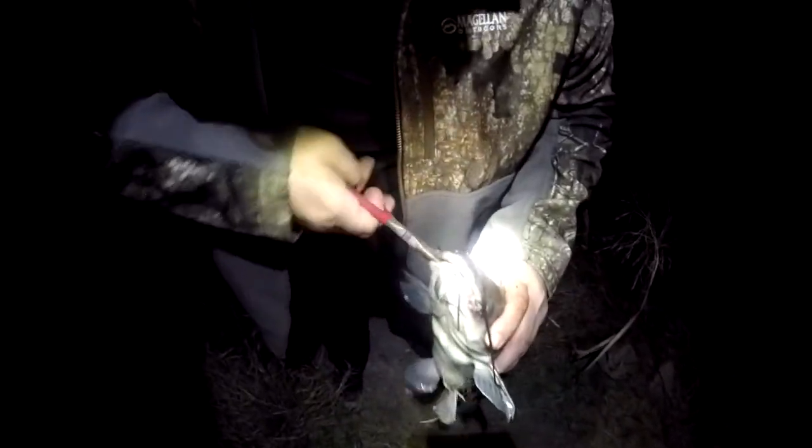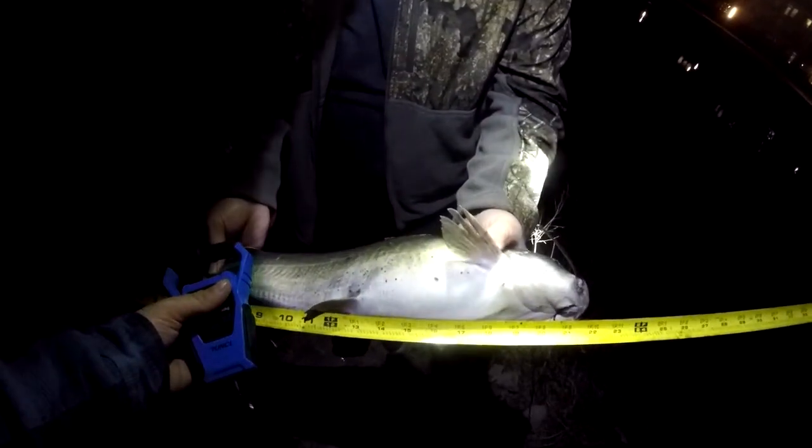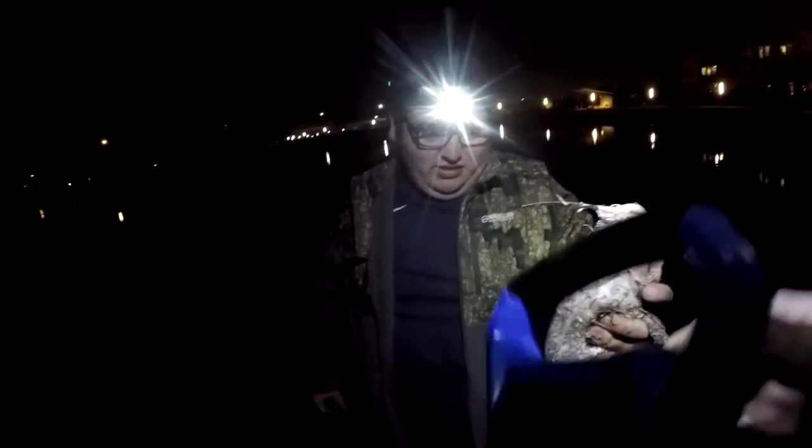I don't want to throw him back with a hook in him still. But in some cases it's better to leave the hook in him. You should measure him real quick. Yeah, let's get a scale. Let's get a good measure of him before I put him back. 22 inches? A little 22 and a half? Yep. He's a solid five pounds, I think. Yeah, that's what I was thinking.